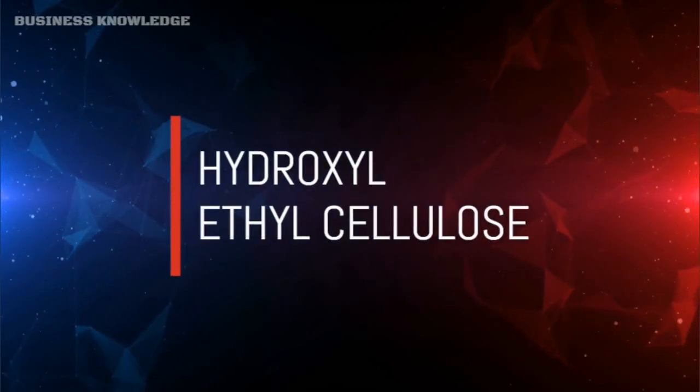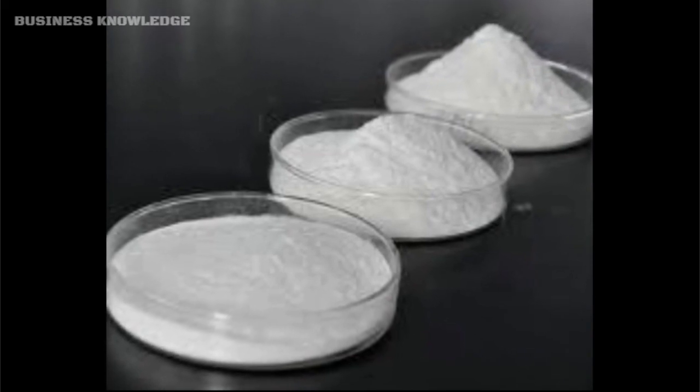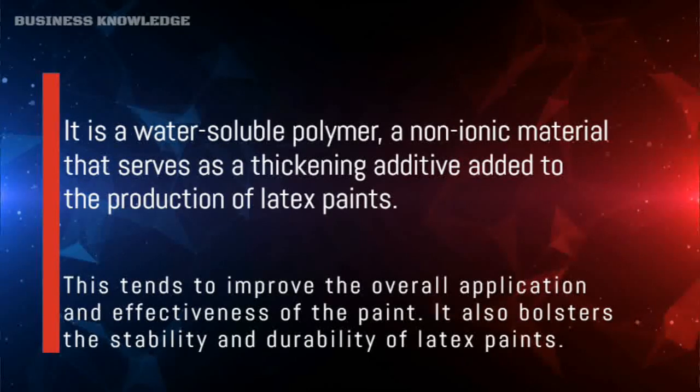Hydroxyethyl cellulose (HEC) is a water-soluble polymer — a non-ionic material that serves as a thickening additive in the production of latex paints. This tends to improve the overall application and effectiveness of the paint, and also bolsters the stability and durability of latex paints.